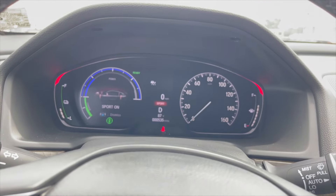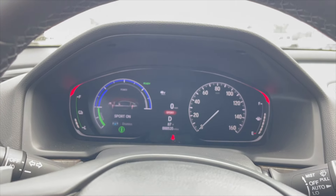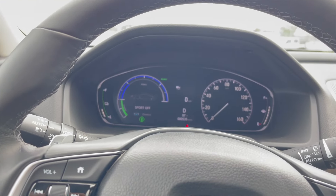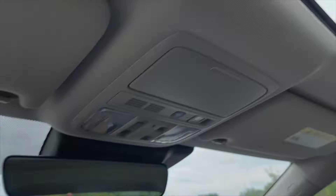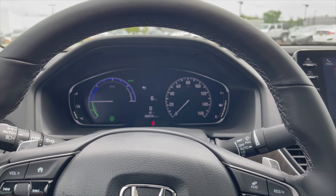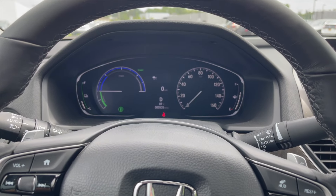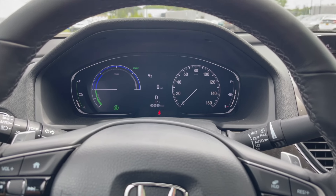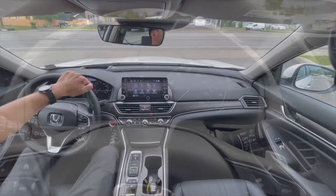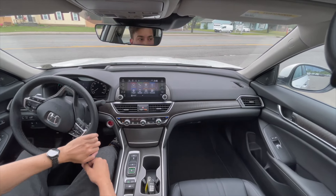Sport mode is available — click it and that's what happens. We'll take it off for now and go in normal mode. I'm going to put my phone up with the moonroof and make a POV drive video for you guys. Smash the like button, subscribe if you haven't, and comment below what car you want to see next.